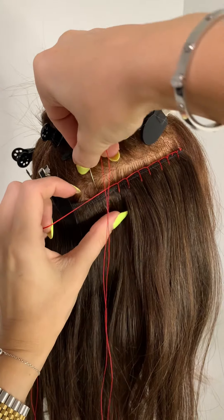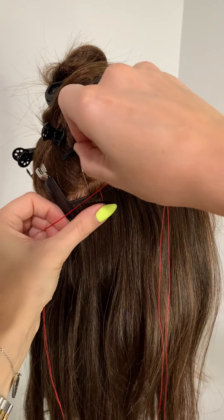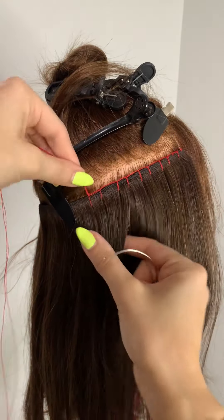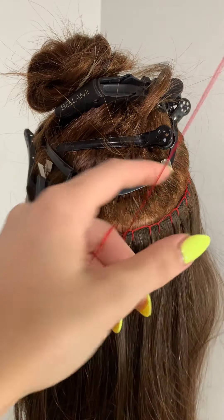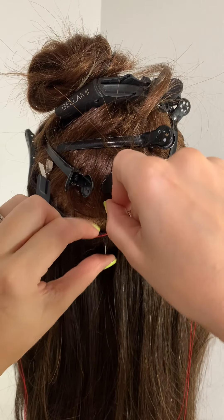The reason we do that — and you can see here I'm showing you — is we want to be able to do those really nice, easy move-up appointments. The only way we're able to do that is by going next to the bead. If you go under the bead or through the bead, it's going to be really difficult to do those move-up appointments.